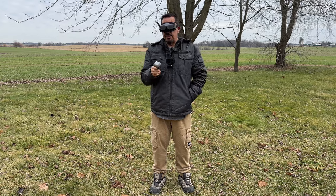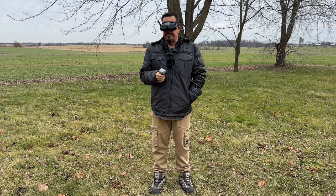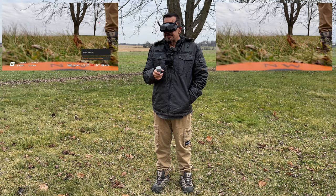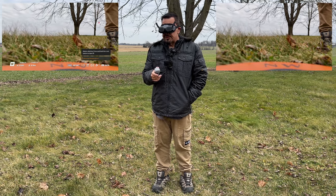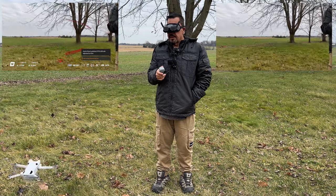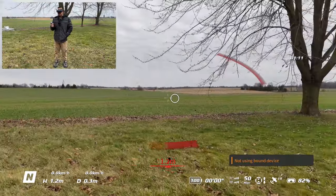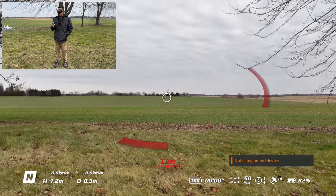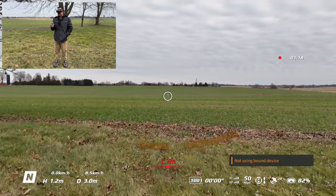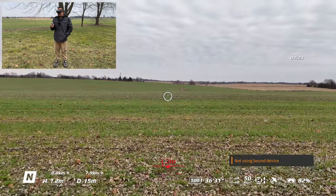It looks like we're good to go — the Mini 4 Pro is on and everything is bound together, so let's get the drone up in the air. I'm going to press the record button on the controller to start both a screen recording and a video recording. To launch, we double press the red button to get the motors started, then press and hold to take off. We rotate our wrist to point the drone in the direction we want to go, then press the trigger to get it clear of the trees.